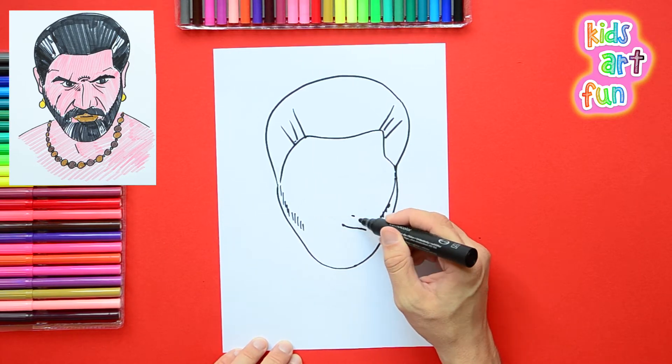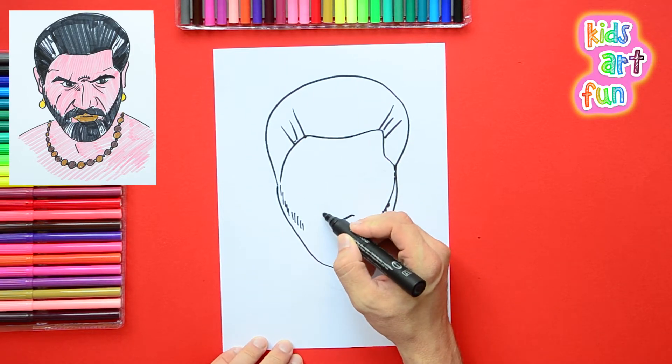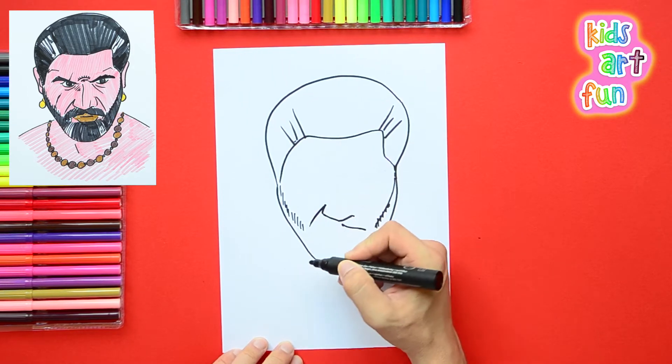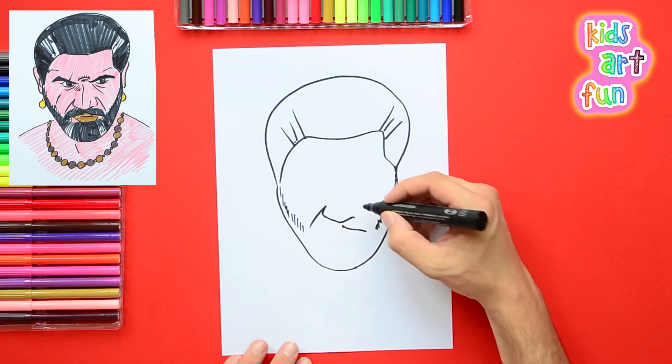You can go to the link below this video and print out a copy of this line drawing for you to fill in and color. Click the link and turn on the printer.